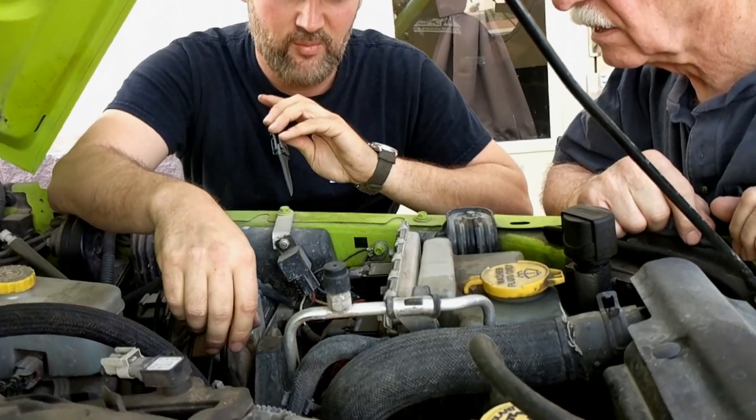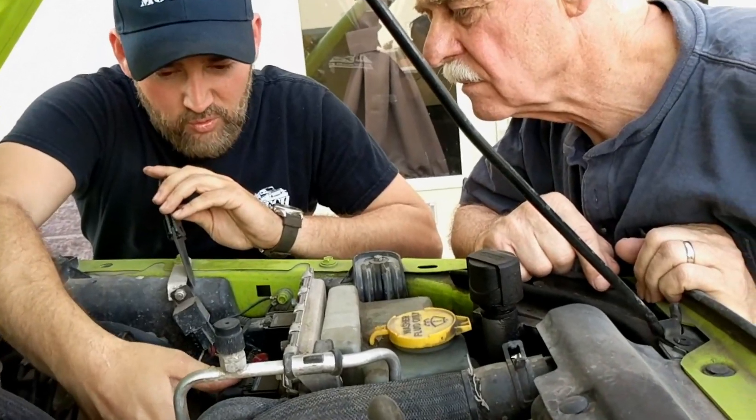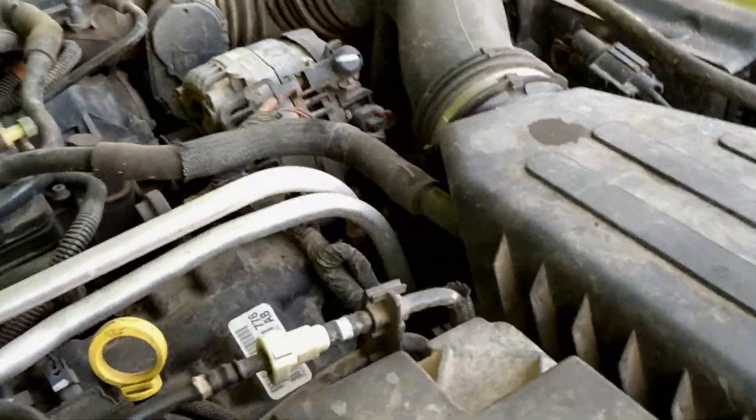Some connectors just don't want to come off. This tab — you really have to be careful, don't put too much pressure. You've kind of got to loosen it and shake it at the same time, because it's been there so long. These tabs can break internally.